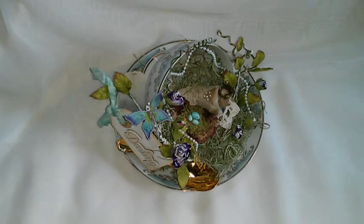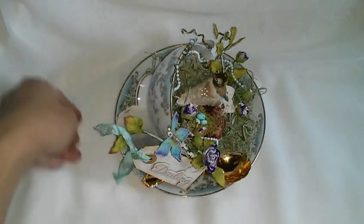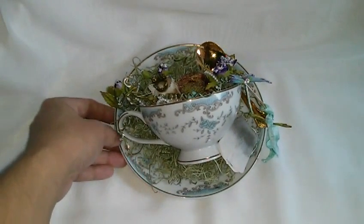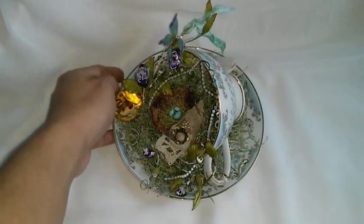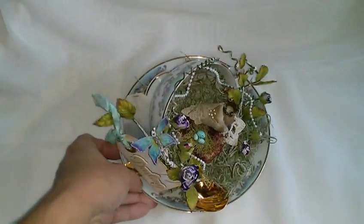Hi everyone! This is Josanna and I just wanted to share this altered teacup. I got it from the Goodwill store a long time ago, waiting for me to alter it, and I finally did. It is so easy to alter.